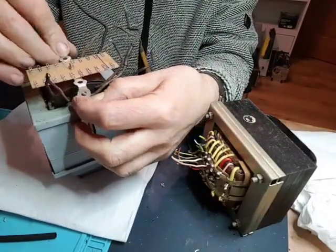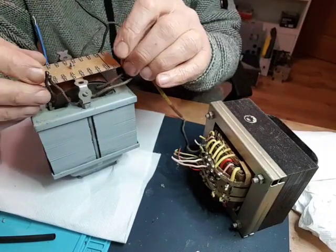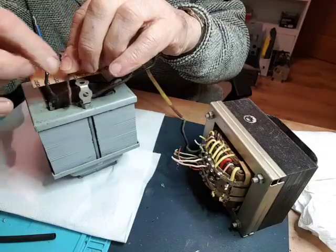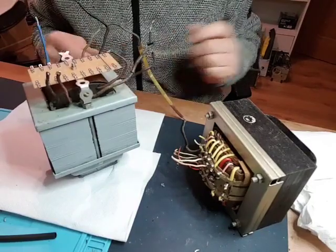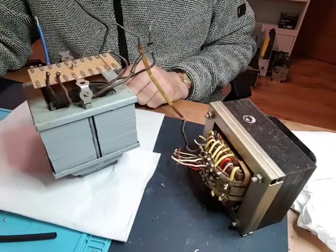Just as a quick demonstration — have that bolted on, and then I could solder these cables onto the individual pins here, and then use the inside ones to take off to the rest of the radio. So that's my idea.